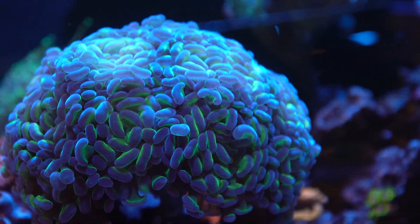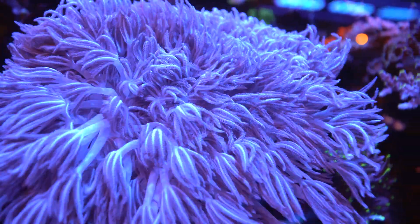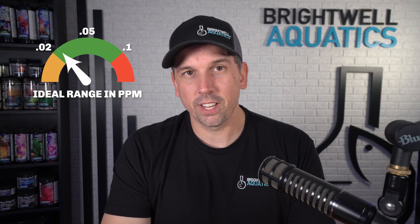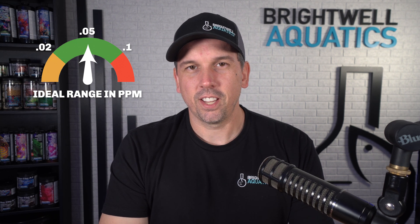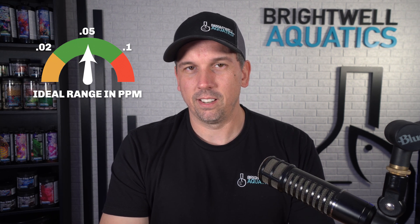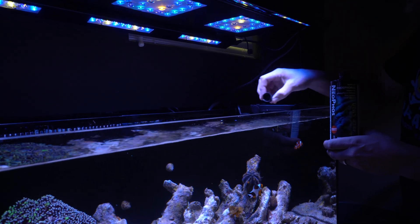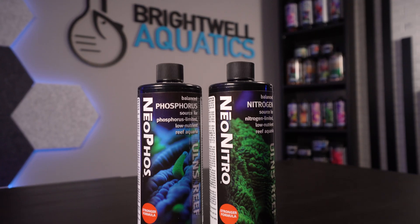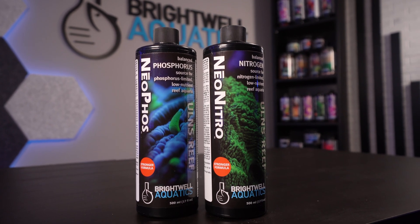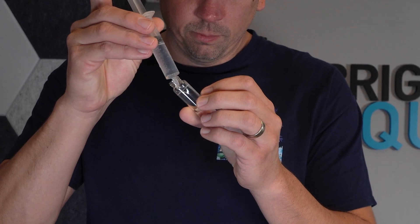Neophos will give you back that control. It's a concentrated liquid formula that lets you raise phosphate safely and predictably. Your target range is generally going to be between 0.02 and 0.05 ppm, but consistency is always more important than an exact number. Pro tip: if you've got low phosphates, you likely have low nitrates as well — pair Neophos with Neonitro if your nitrates are also low. And as with any of our tools in the Brightwell Aquatics toolbox, you're going to want to test before and during dosing so you know exactly what your tank is doing.